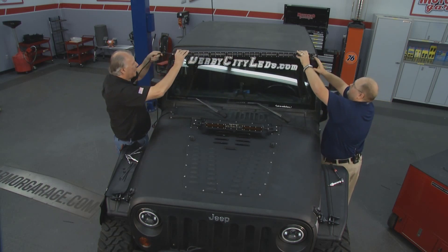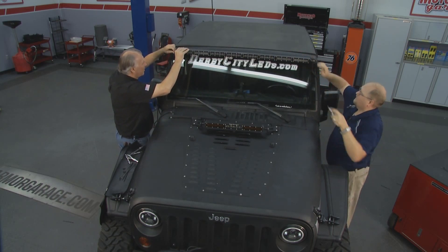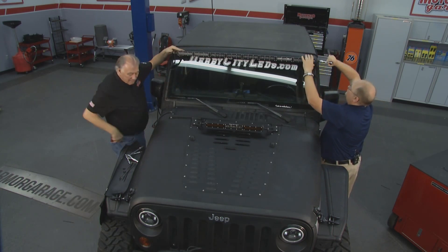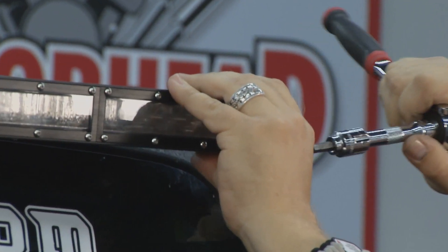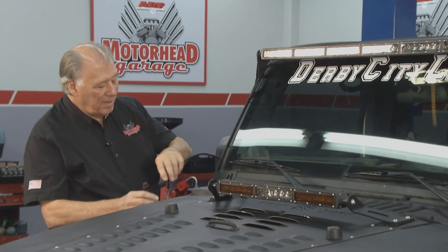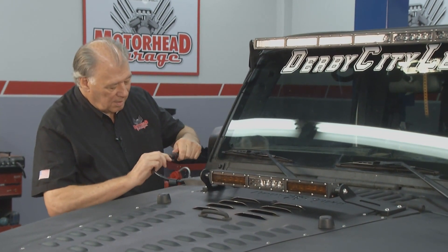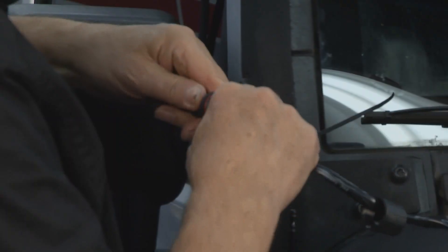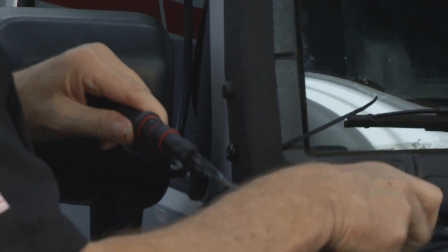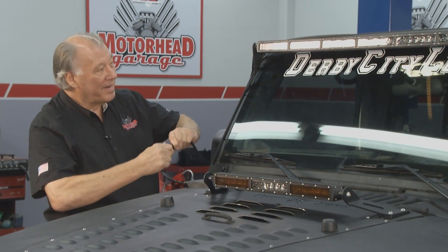Just tighten it down a little bit. Now let me go ahead and plug this in. This is keyed so you can only get it in one way — even I don't make a mistake on this one. We've got her plugged down. These are watertight connectors too, so that makes it real nice.